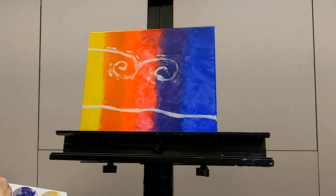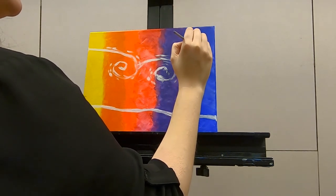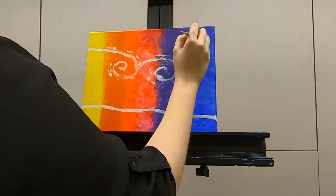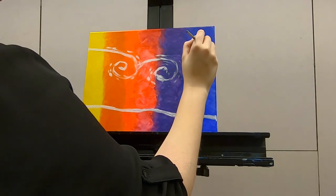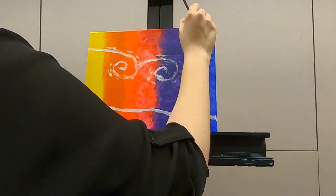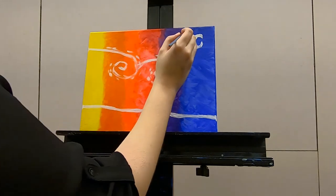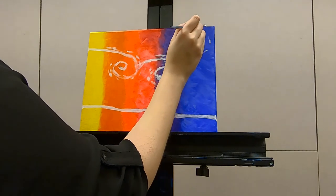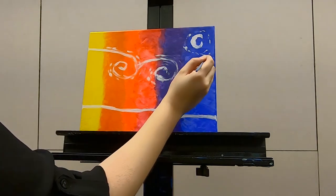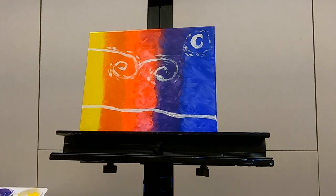We're going to make some more of that good wispy action around our moon friend. You'll see that I've changed brush sizes — you do not have to do that. Most of this can be done with one medium-sized brush, so if you don't have many size brushes, that's perfectly fine.